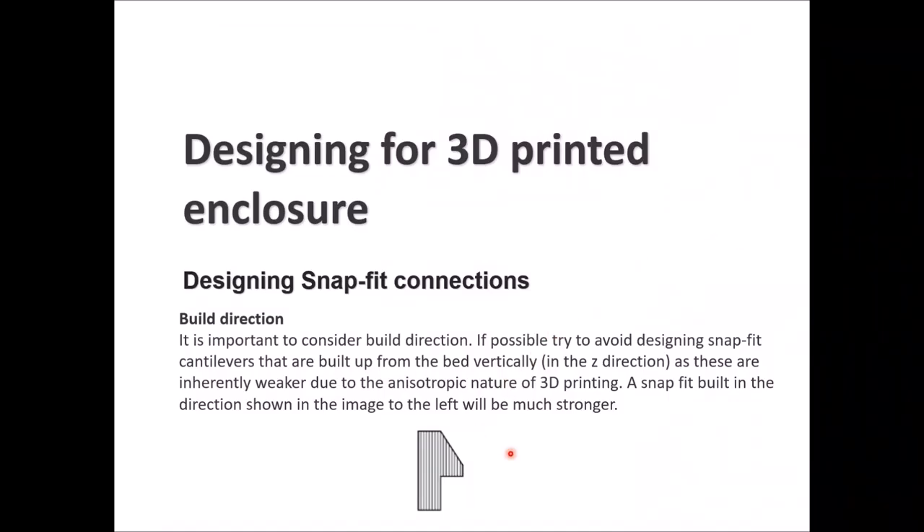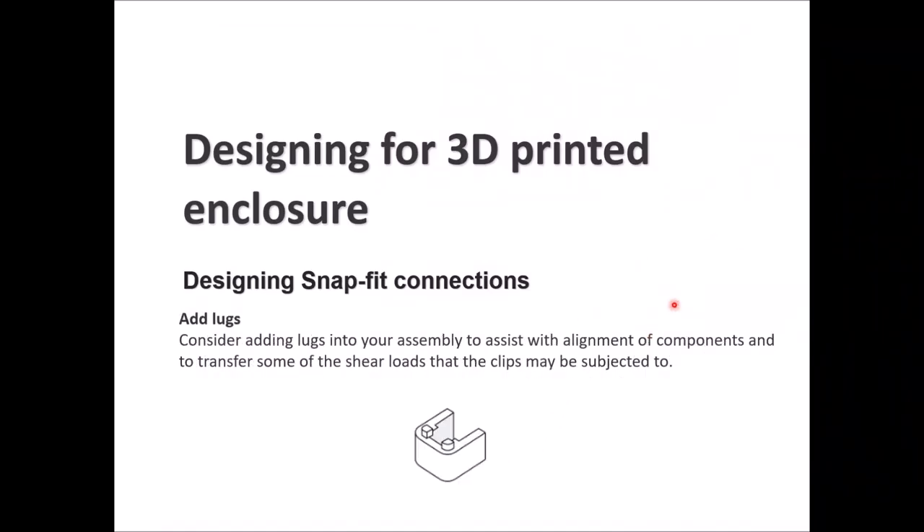Adding lugs helps keep components aligned and transfers some of the shear loads that the clips may be subjected to. If you have clips on the sides, the lugs transfer shear loads between the two components or sub-assemblies connected together.